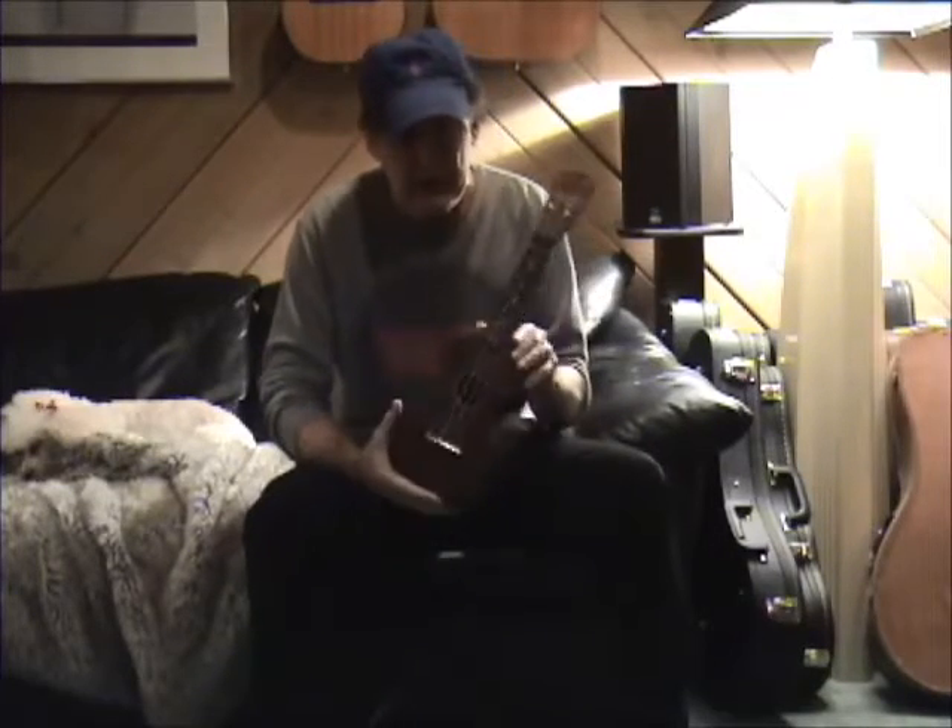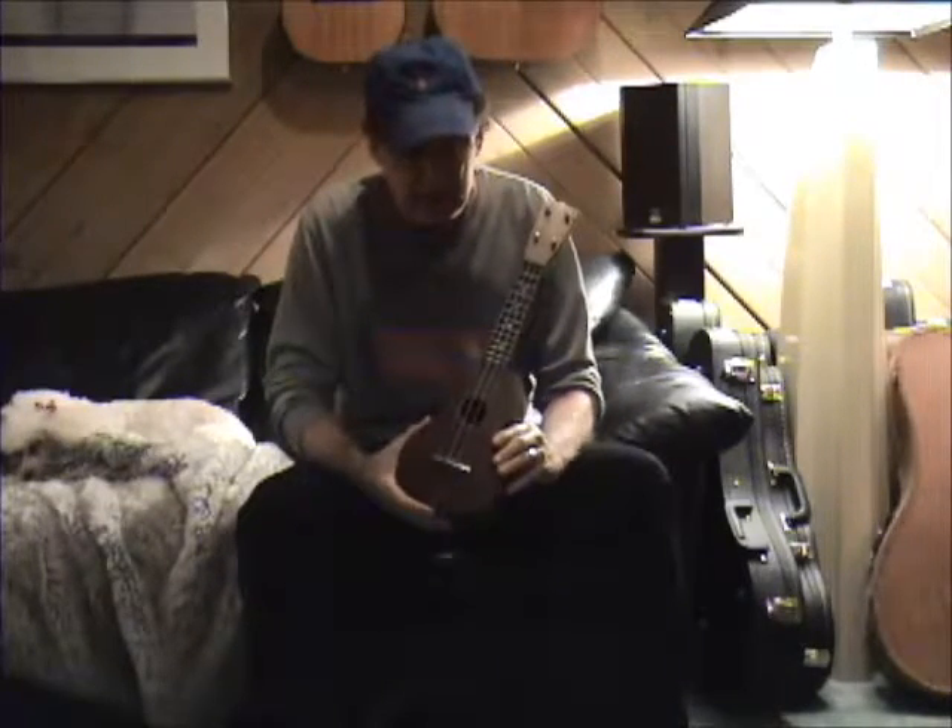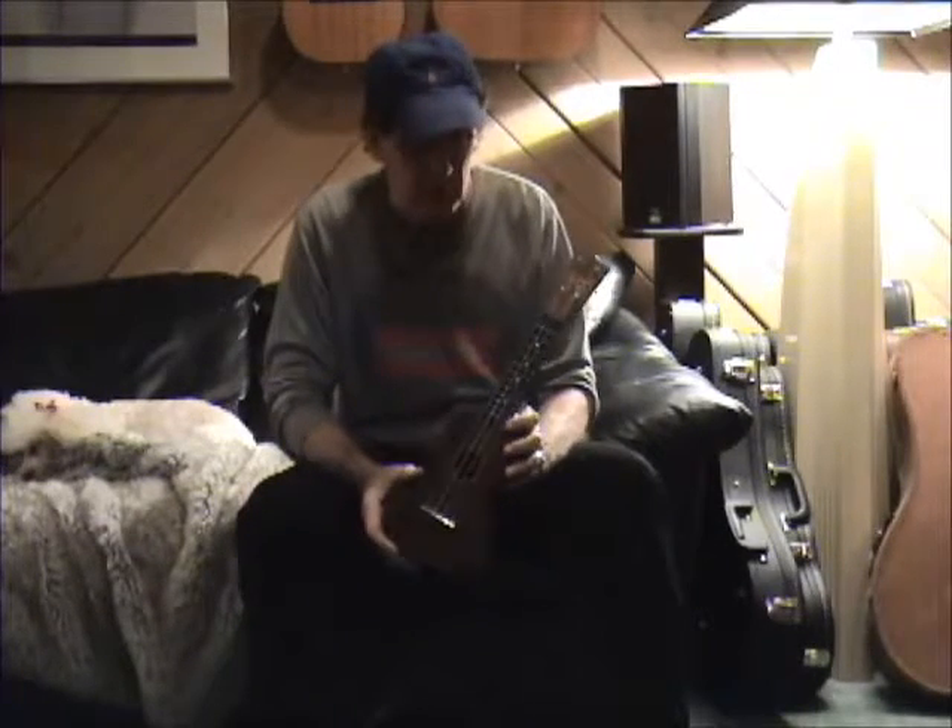Hey, Bob McGilpin with Talk of the Tone. Today I have a mid-1950s Roy Schmeck ukulele.